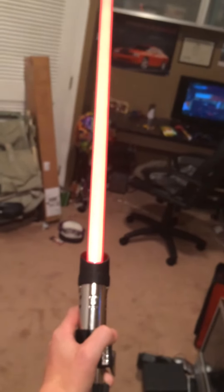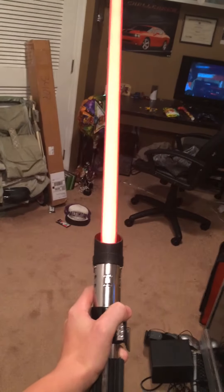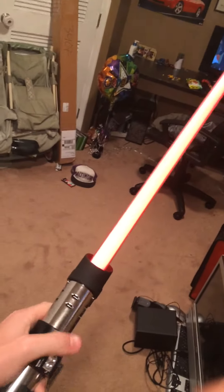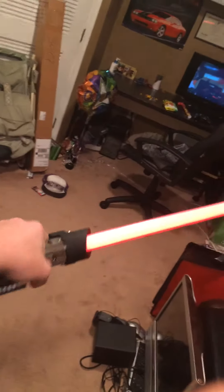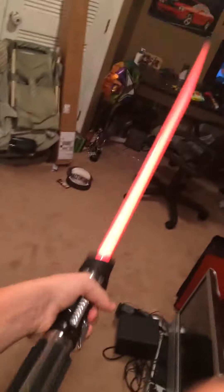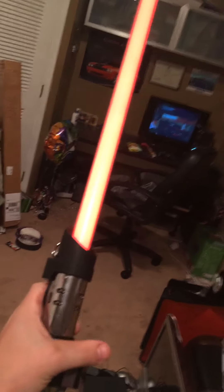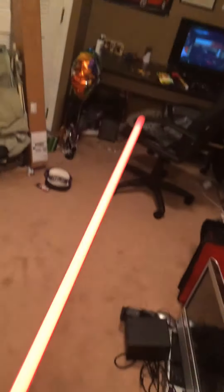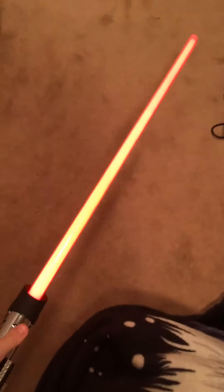When you turn it on, it powers on from the bottom to the top like a real lightsaber would. My camera needs to focus — okay, there we go. It's got the idling noises whenever you move it. It's got the power-off sound to it. And then when you hit something, it makes the clash sound. It even looks better in the dark, I would say.